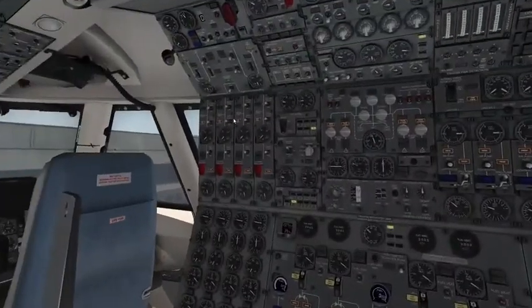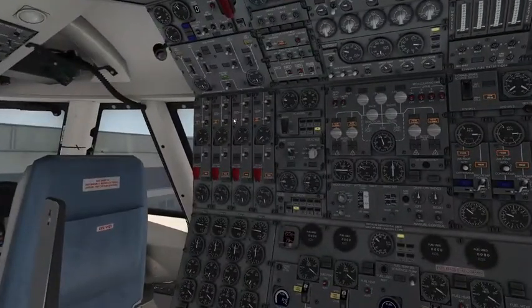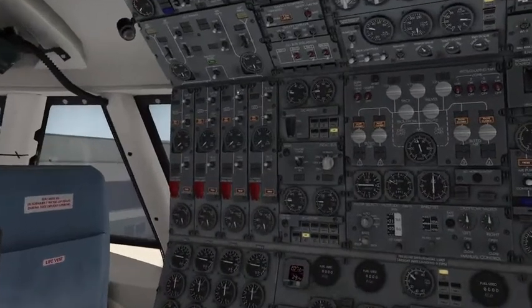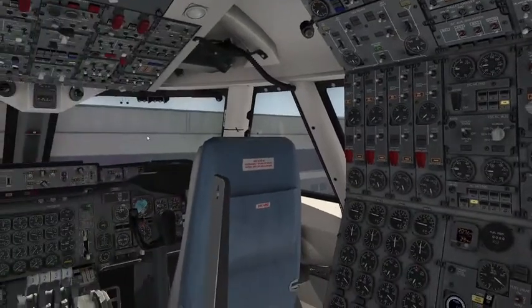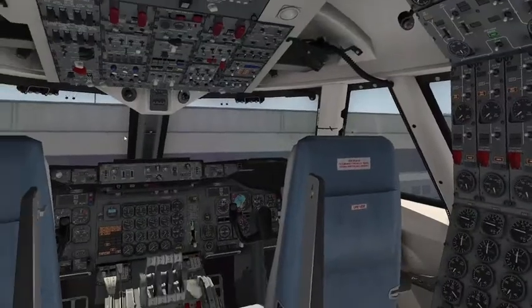Thank you for watching this quick tutorial on the 747-200 by Felis. I'll leave a link below to the airplane and to the livery. I'm going to go ahead and do the fuel system next, then the hydraulics and pneumatics, and we'll work through everything on this panel. Then we'll get to the overhead, lower panel, and then the forward panel.